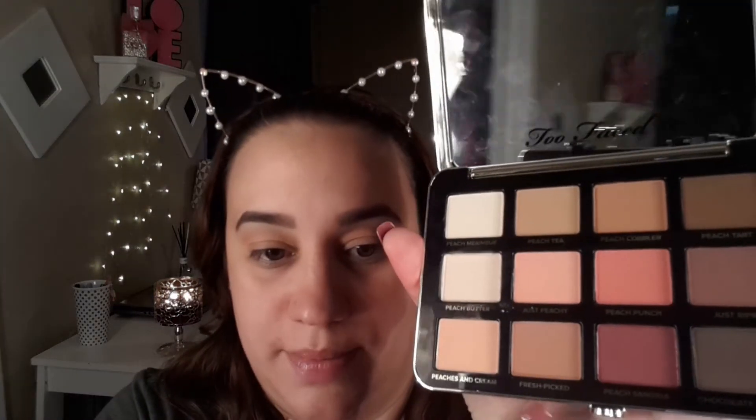Now I'm going to deepen up the crease with Fresh Picked. I'm picking it up on a smaller fluffy brush and going into the crease, staying away from the color I just applied. Then I'm going in with the shade I've been dying to try — Just Riped. I'm putting that on my outer corner to darken it up, and yes, I love that color.